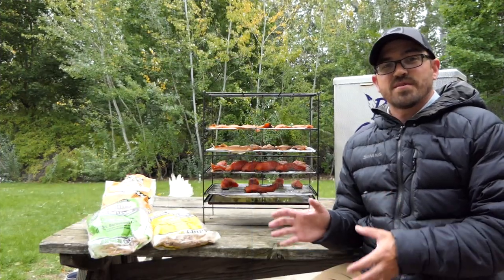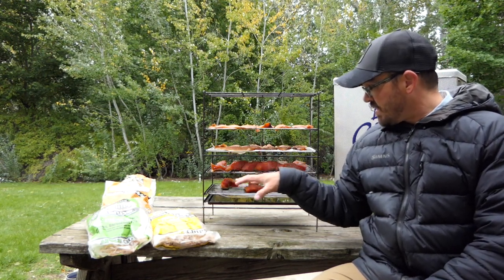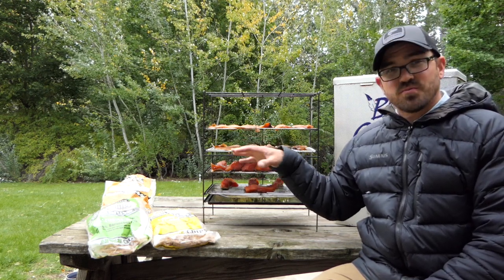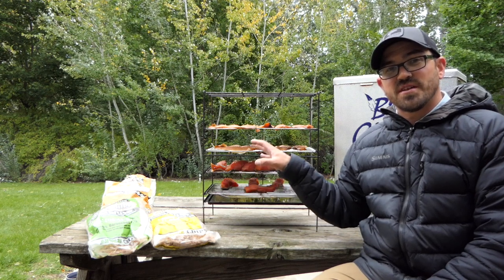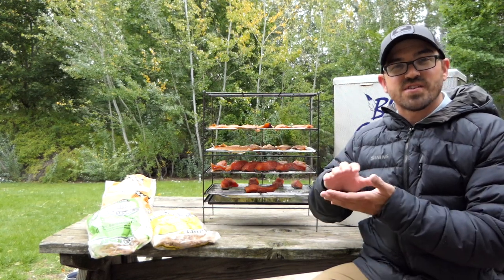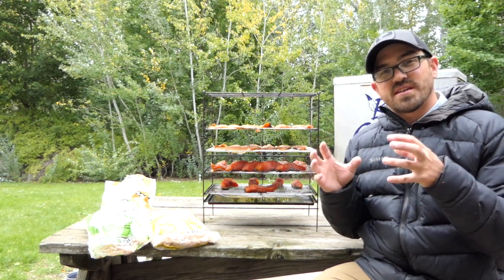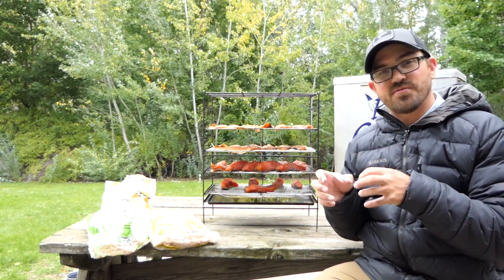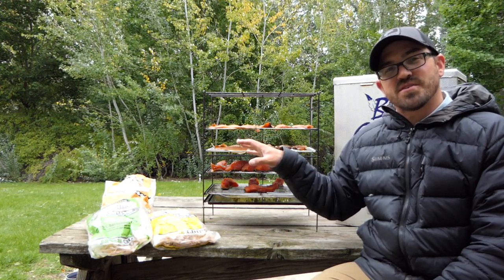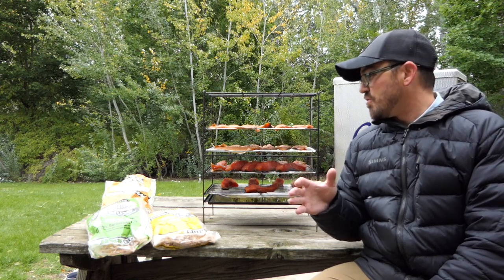After removing the fish from the dry brine, you need to let it air dry. I like to put it on trays with a little canola oil so they don't stick. Wipe off most of that salt and sugar and let them air dry until they have a tacky, sticky surface — that's called the pellicle, and it's absolutely critical in getting the smoke to bind to the fish during smoking. It can take one to two hours to form in drier climates at room temperature, and several more hours in more humid climates.